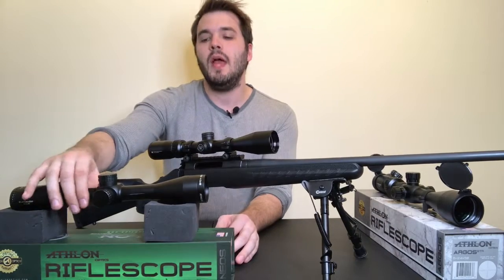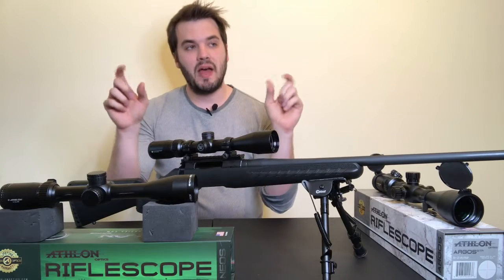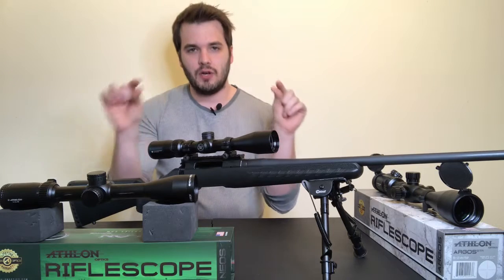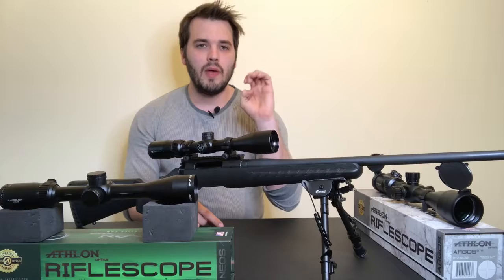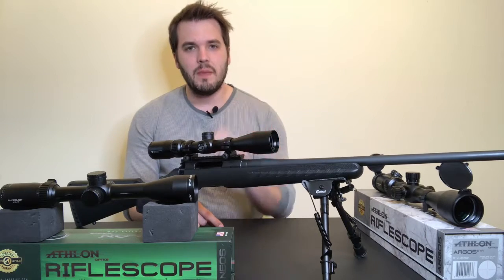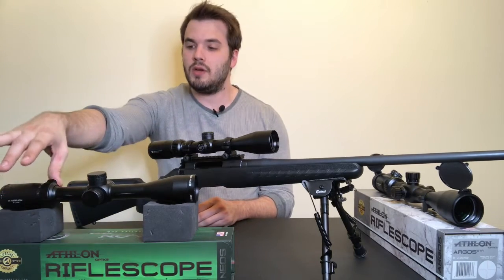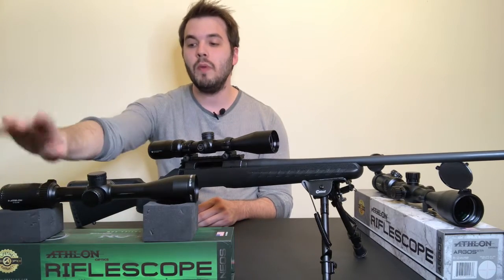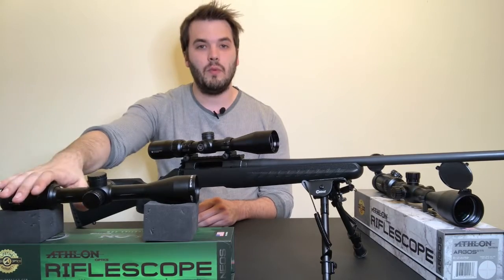The next reticle is the duplex reticle, which is what's featured on the Athlon Neos. The duplex is your classic crosshair — just lines intersecting in the middle — and from the edges to about a quarter to a third of the way in, the lines are bolded. Hunters find this extremely useful because those thick lines help eliminate background clutter from foliage, helping them zero in on their target. These are usually found on SFP scopes. I personally use the Neos for target practice, mostly under 200-300 yards, but a lot of people find it great for hunting too.